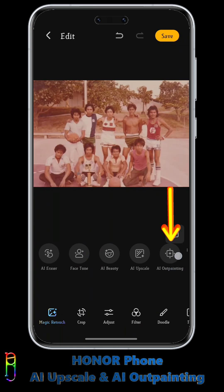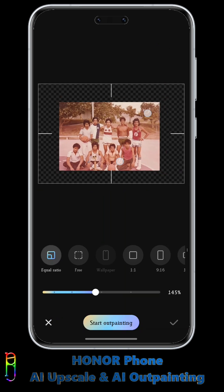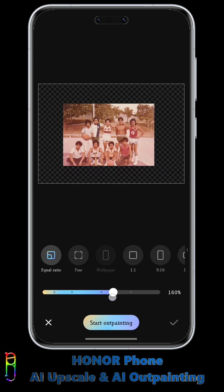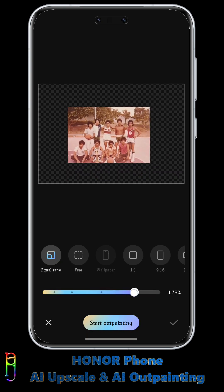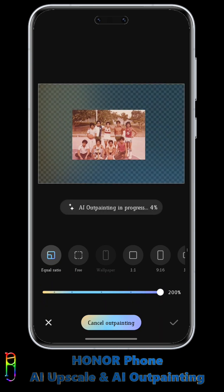Another thing that I want to demo here is the AI Outpainting. Tapping on this, you will be presented with a larger canvas where you can resize and fit the original photo. All the checkered area that you see here will be filled by the AI with information to extend the image. You can extend the photo up to 200% of its original size. You'll see what I mean after processing, which usually takes about 15 seconds.